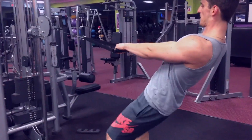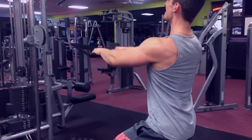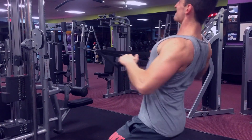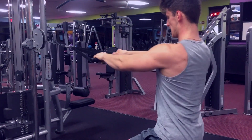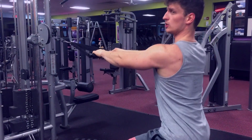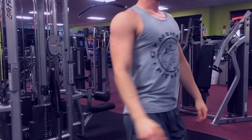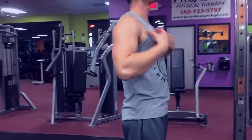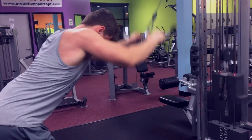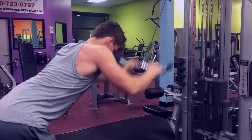Moving on to standing cable rows — it's a pretty good exercise that I recently started incorporating in my routine. Just grabbing the cable handles, putting both of them on one clip, and doing this movement. I kind of got the idea from an online coach. If you guys watch his YouTube videos or follow him on Instagram, awesome guy — a lot of really cool tips about lifting or just life in general. Super inspirational, kind of reminds me of Christian Guzman a little bit, but he has his own philosophy. Definitely a guy worth watching.